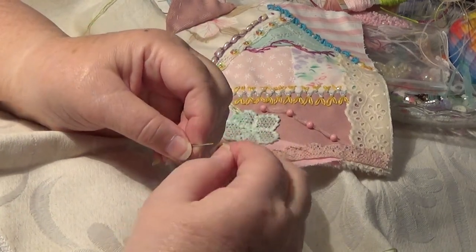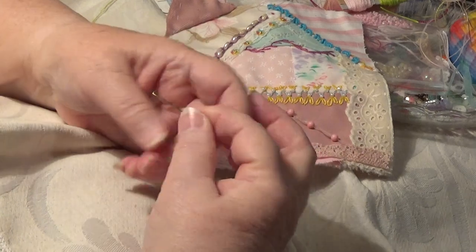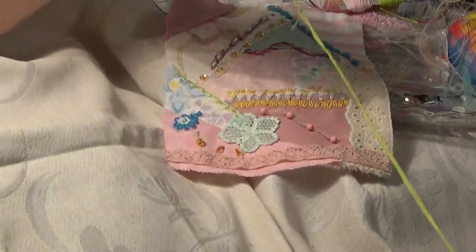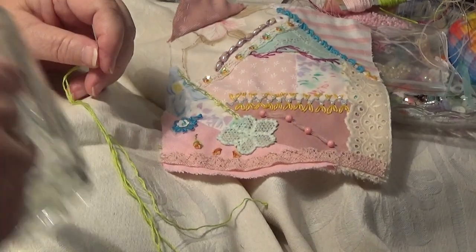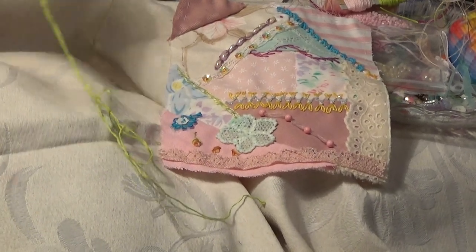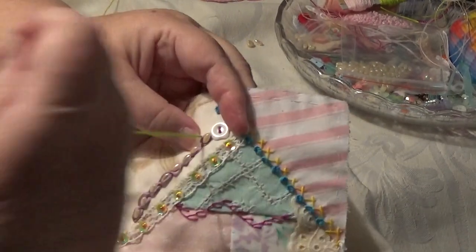Now I'm going to put some leaves on the side of this. I've got a bit of embroidery thread here — beautiful colour, I love this green. I'm going to do a bullion stitch here to make a leaf.